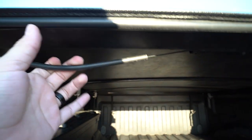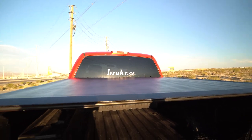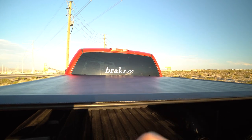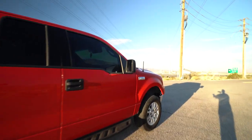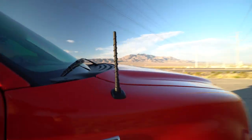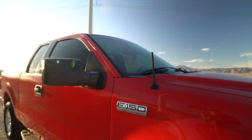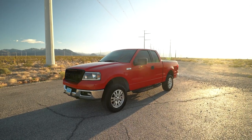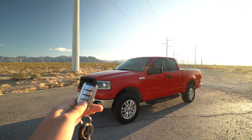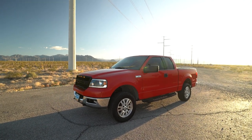For the tonneau cover, there's a release latch — you pull it, it unlocks from the latches, flip it down and it's secure. If you need the bed, you roll the cover all the way up and hook a strap to hold it up there. On the other side, I always replace the long factory antenna with a short stubby one from Amazon — I think it looks a lot better aesthetically, so I do that on everything I own.